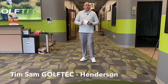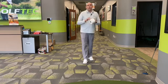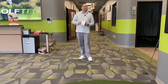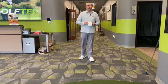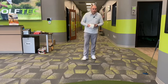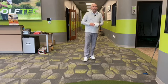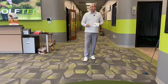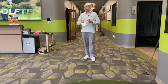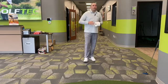Hello everyone, my name is Tim Sam. I am the director of instruction for Golf Tech in Henderson. We are all stuck at home — our golf courses are no longer available to us — but hopefully everybody's staying home, staying healthy, staying safe. And of course, if we're going to be staying home, that doesn't mean our golf game has to suffer. We still have to practice, we still have to get better. It's a great time to spend quality time with the family and secondarily use that time to get better with your golf game.